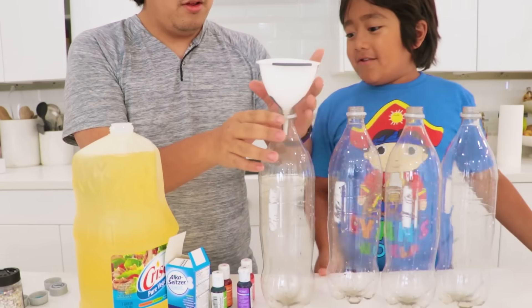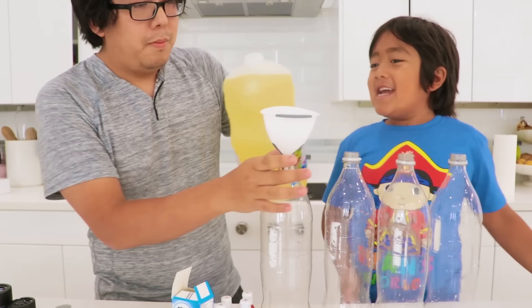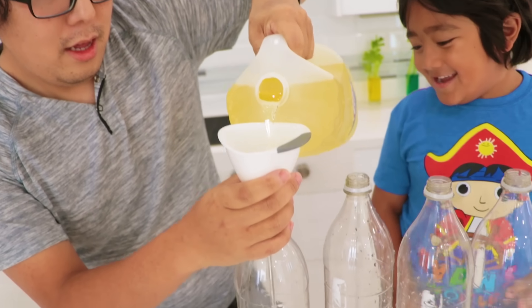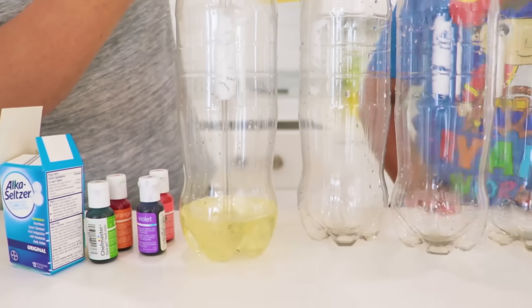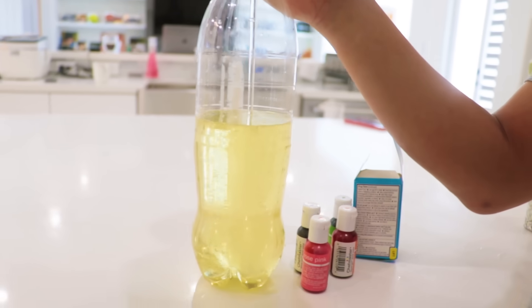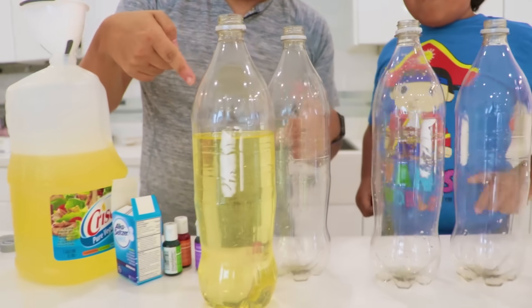Right on, Ryan! So put the funnel like this! You want to spill the oil all over here! Is it going in? Yeah! Let's fill it up! Let's go! You see it coming down? Yeah! One down and 3 to go! Let's keep going!